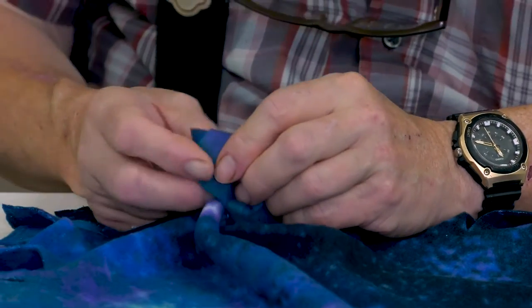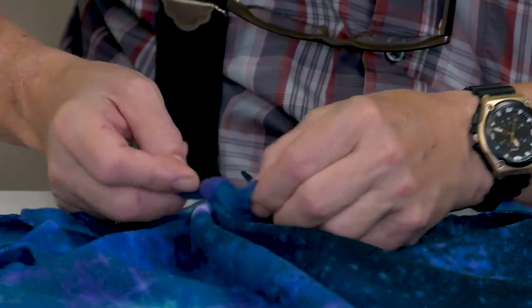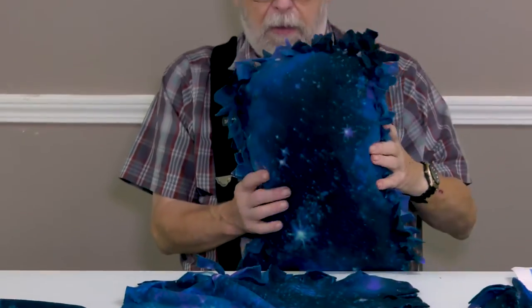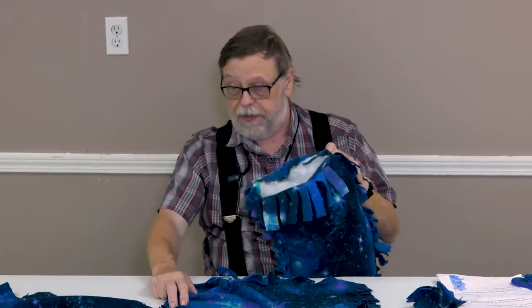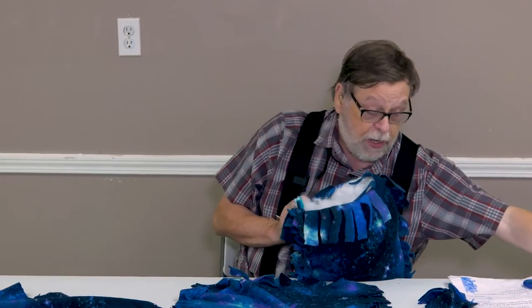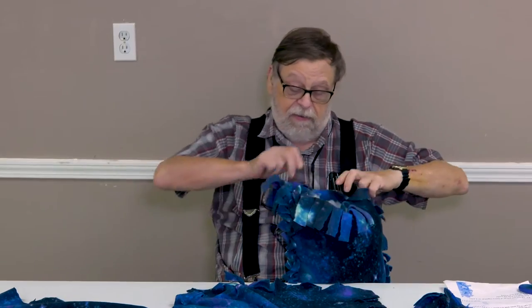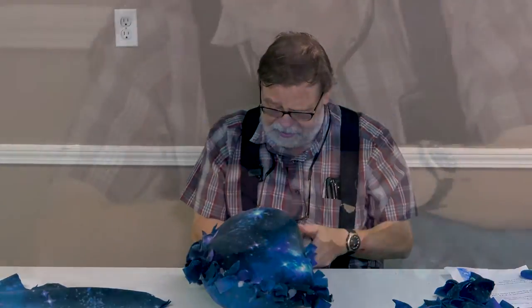It can take a bit of time, so take your time and work carefully. It should end up looking like this one here that has all been done except for one end. You do not tie one of the ends — you leave it empty because this is where you will fill in the polyfill.